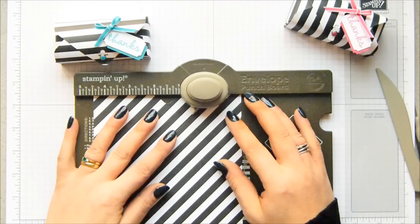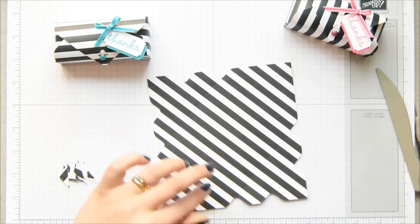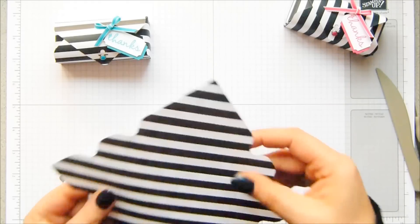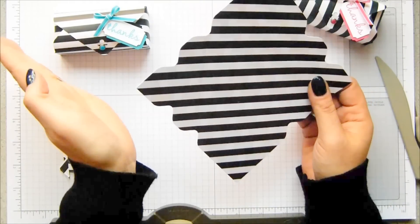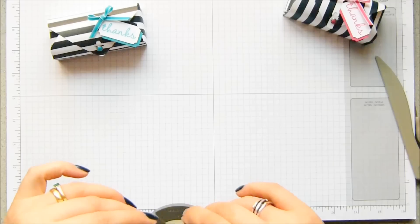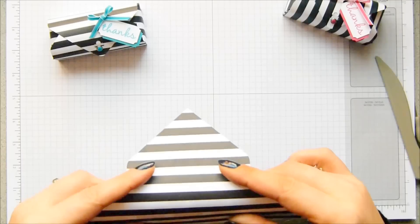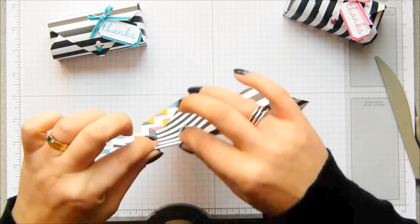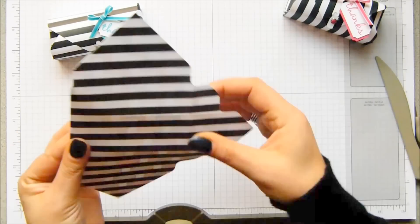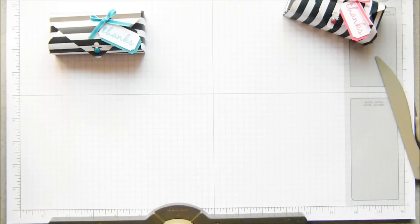So what you end up with, when I move the punch board out of the way, is that you've got two divots on all four sides. This was the box punched and scored with the paper going off to the left, which is going to give you that finish. So when I quickly fold it — there's only four score lines to fold — I can't feel or see them because I used stripy paper. When I fold it up, my box is going to look like that.